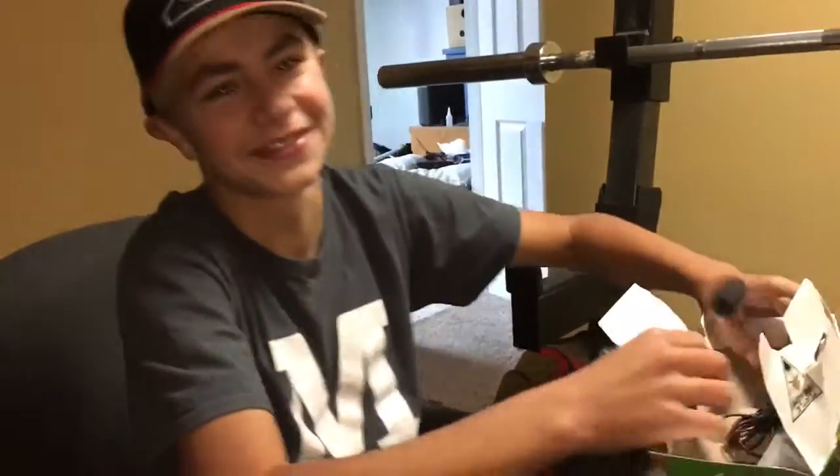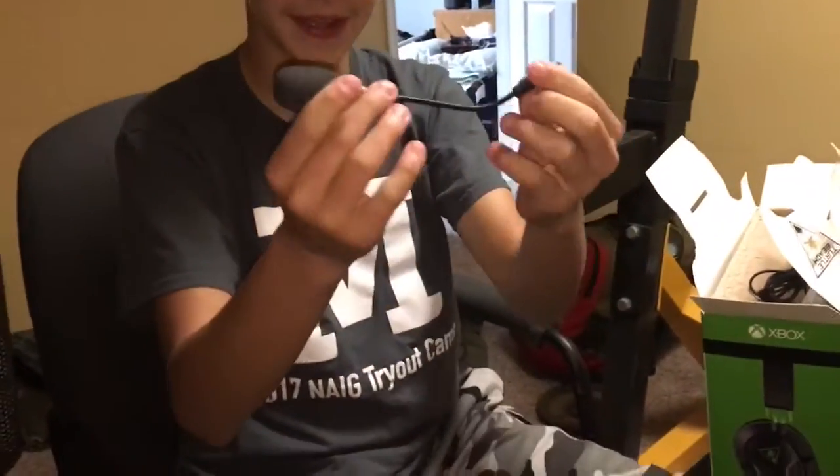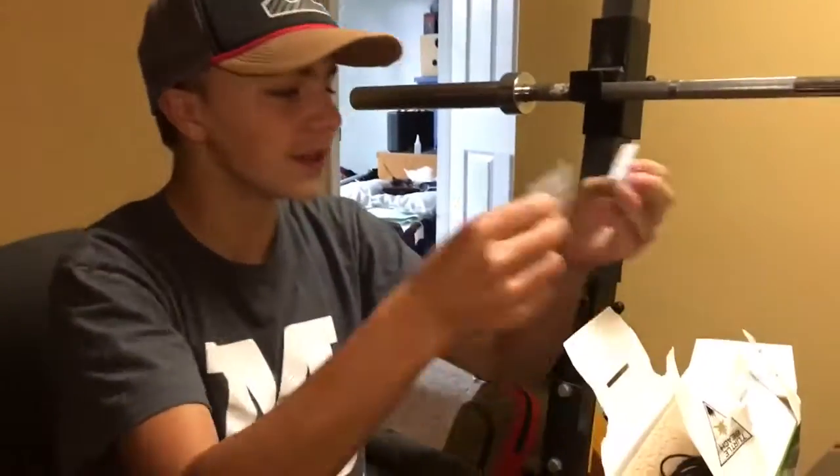Alright, so a lot of stuff is already open. So you got this — you know, it goes in. That's pretty nice.